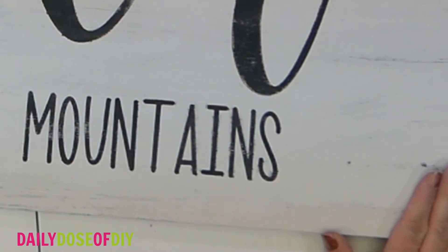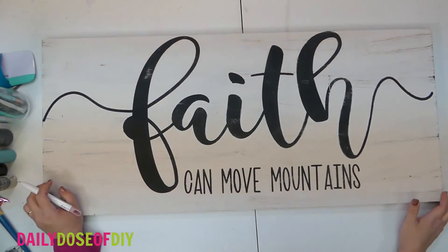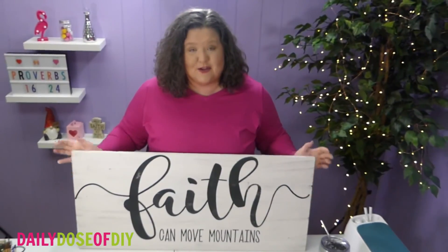That's probably why the distressed look became popular — to help hide all our mistakes! Thank you so much for crafting with me today. Now you know how to paint one of these stencils without getting any bleeds or peeling paint, and even if you do get a pesky bleed you know how to fix it. I can't wait to see all the signs you make. Thanks so much for watching — be sure to like and subscribe and I'll see you on the next video. Bye!